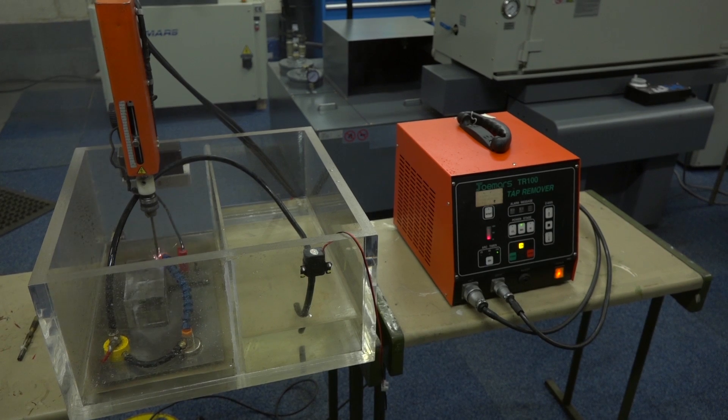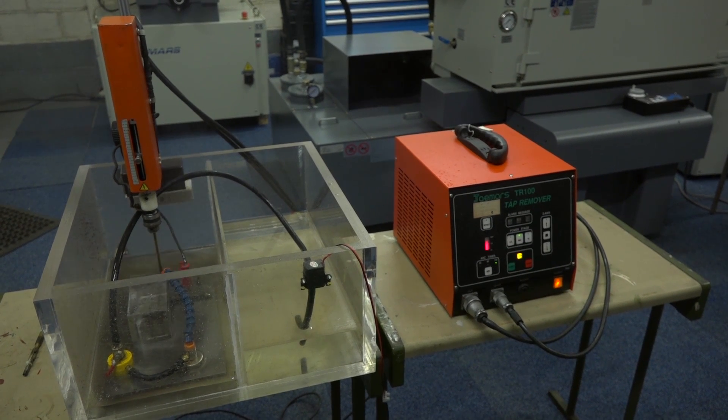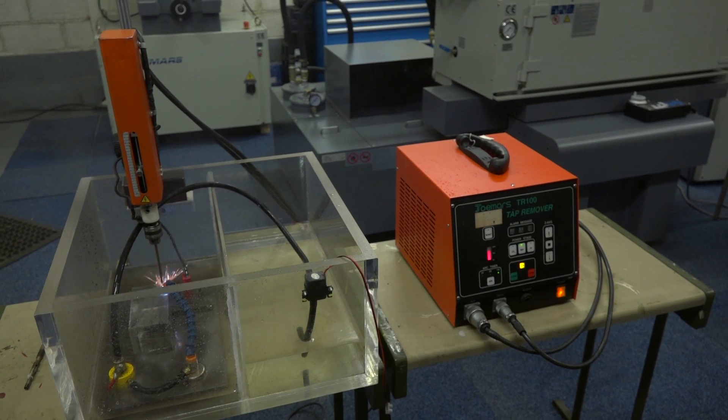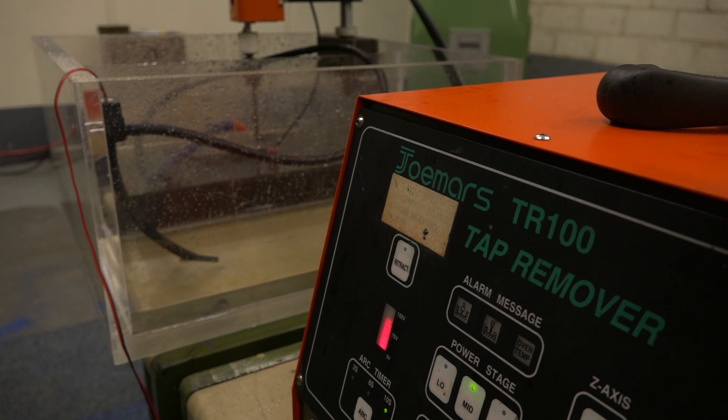But the debris coming out will be the tap being eroded. What sort of depth — how deep will the tap have to be in for this to work successfully? Any depth. The machine's got a 100mm stroke, so you can go 100mm. If you're deeper than that then you just have to use a longer electrode. The chuck is up to 6mm; if you want to go bigger than that you can turn the end down of the electrode. You can use a hex bar as well, so you can try and spark a hexagon in the top and then wind the tap out with an allen key.